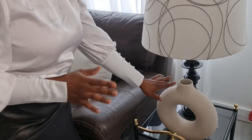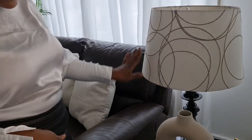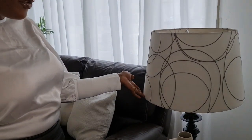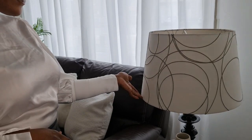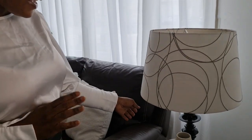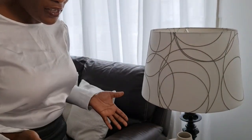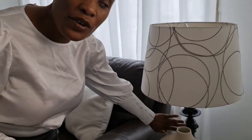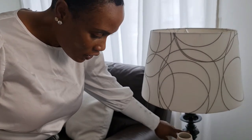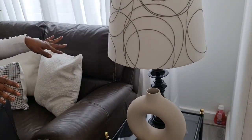This lamp I got from Goodwill. It came in a wood color and I decided to paint it black to match the theme of my home. I love it more in black — the wood color wasn't something I enjoyed — so I spray-painted it with matte paint to get that black look, which I find very beautiful.